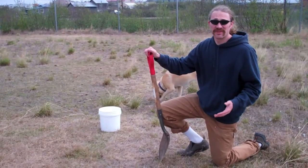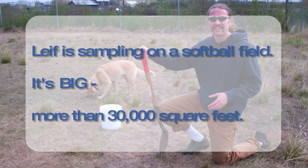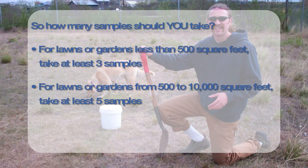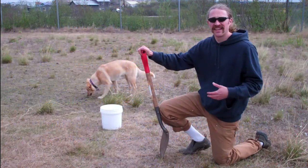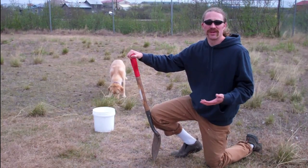Since this is a really large area, we're gonna take a number of samples — probably five samples today — because we really want to get an idea of what the average soil is like here. Once we do that and we have that sample, we're gonna send it into a lab. They're gonna look at the nutrients there and they can make a recommendation that we can pass back to the city on how to improve the turf that they've got.